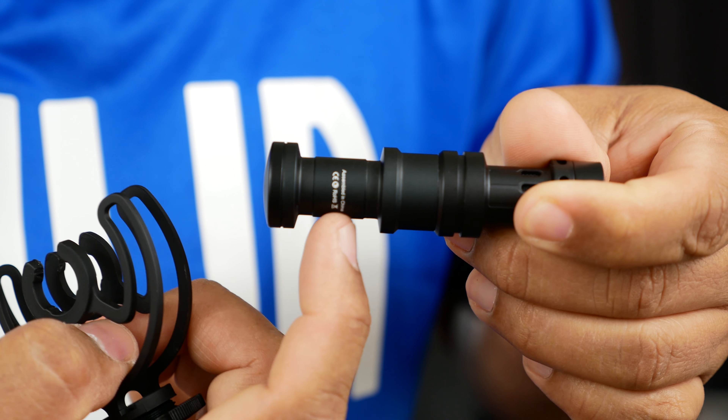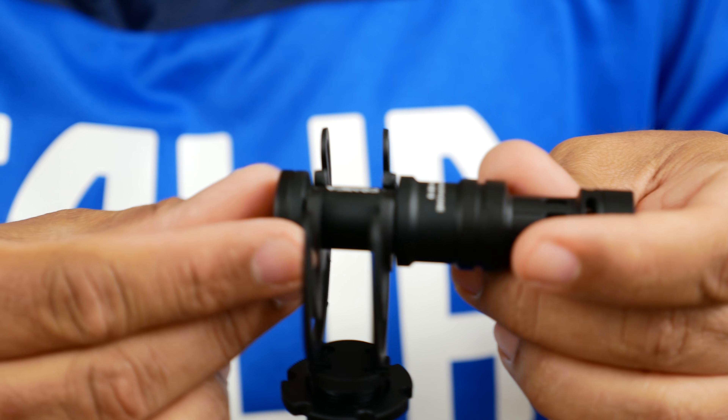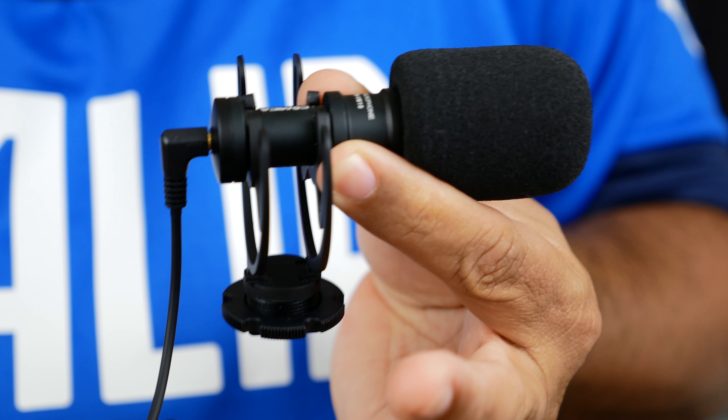This is the body of the mic. To install it onto the shoe mount it's very easy — it has a groove here and a groove there, and you just slide it on just like that, insert it, and you're all set. Just plug the other end into the camera and you're good to go.